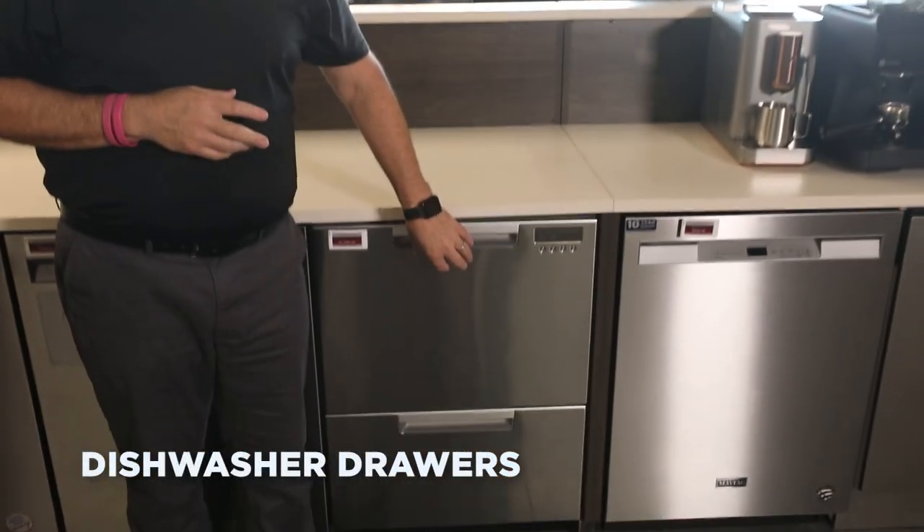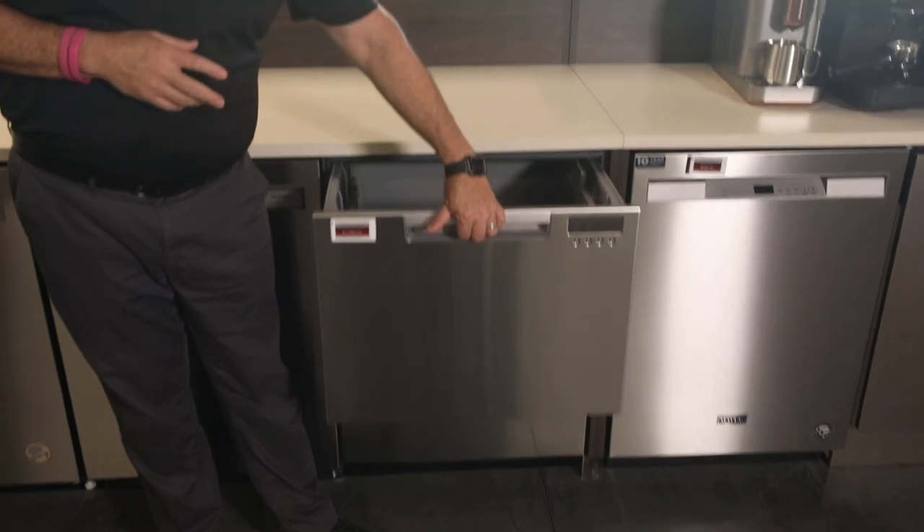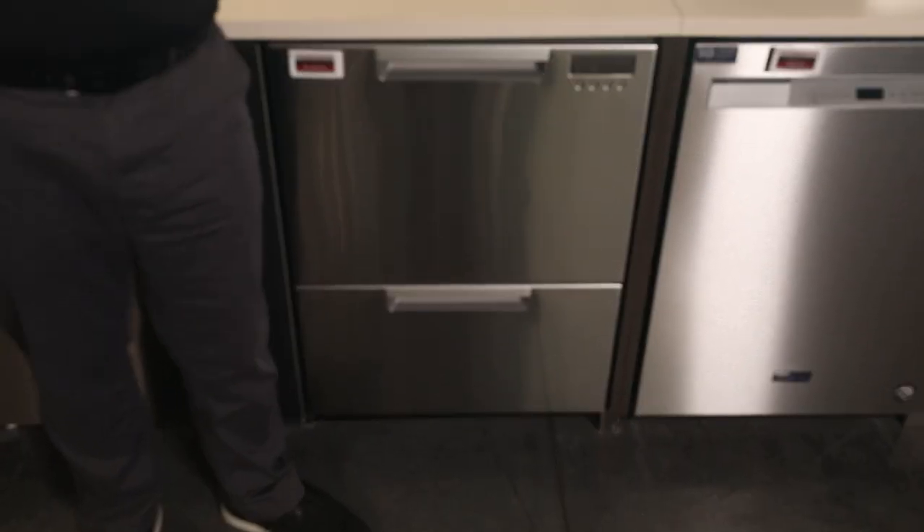This is a dish drawer dishwasher. This comes as either one drawer or double drawers, which can be run independently.